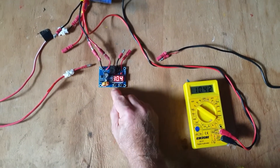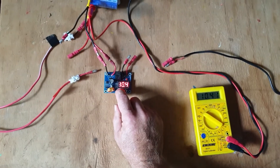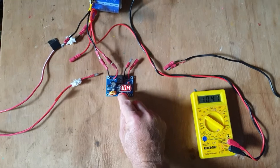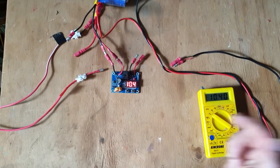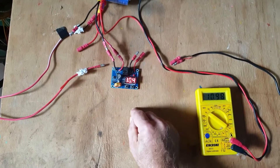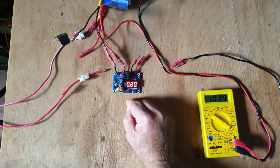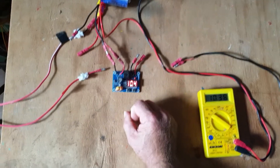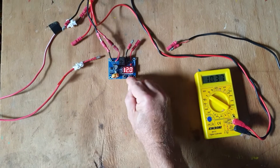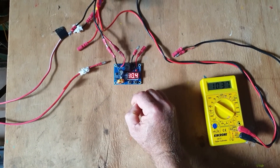The next thing is I might want to adjust the under voltage value and the value that it switches on. The default values are 12 volts for when it switches off — so the voltage comes down to 12 volts and that switches the unit off. And then plus 2 volts: 14 volts is when the unit switches on again.